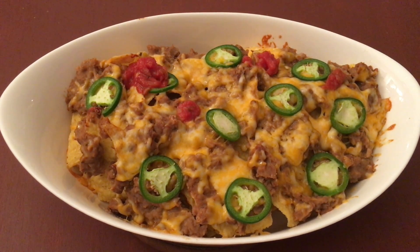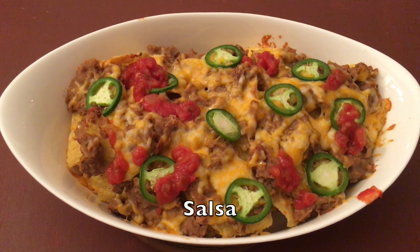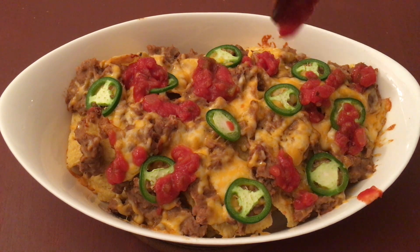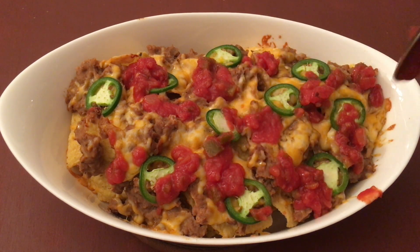Next we'll spread some salsa over this. You can use the store-bought one like I am, or you can also make a fresh one with fresh tomatoes and onions. Unfortunately I didn't have enough tomatoes at home, so I'm using the store-bought one.